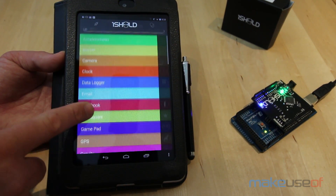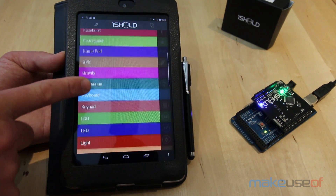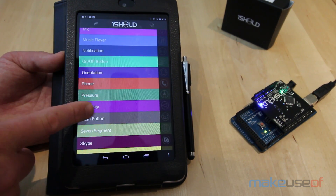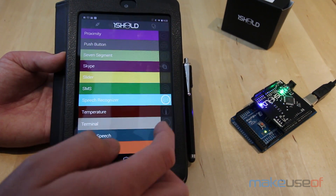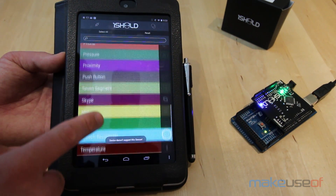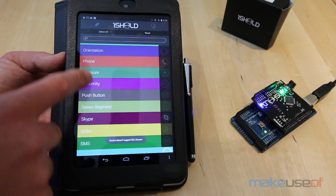But that's not all. The OneShield adds, at current count, 37 different virtual shields — from simple sensors like a magnetometer and accelerometer, to complex input devices like a gamepad and voice recognition, which actually works. It also provides a number of virtual output devices, like an LCD, a buzzer, and social media connections, such as the ability to post to Twitter or Facebook.